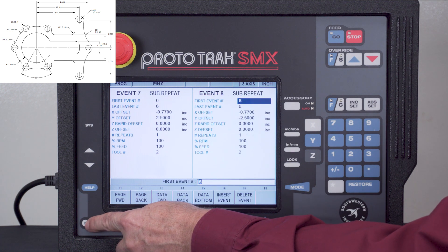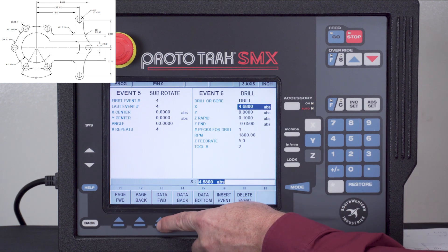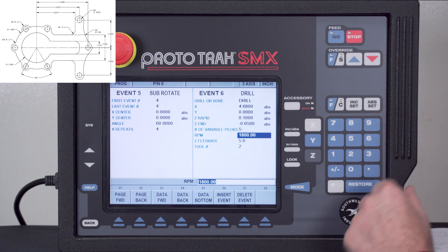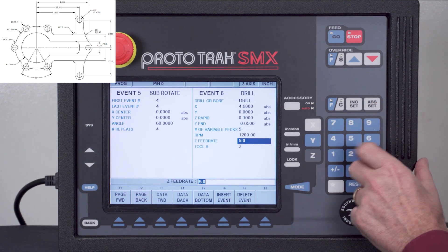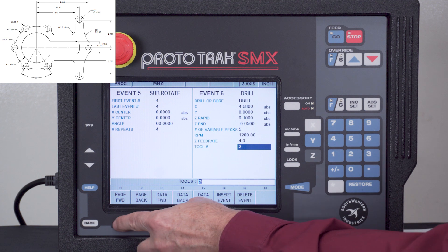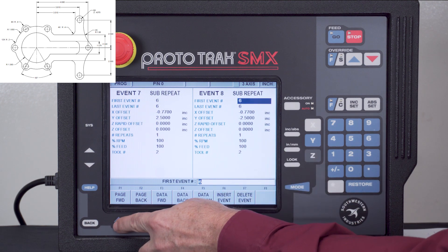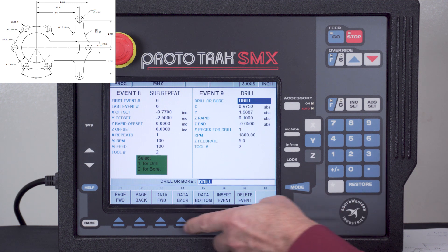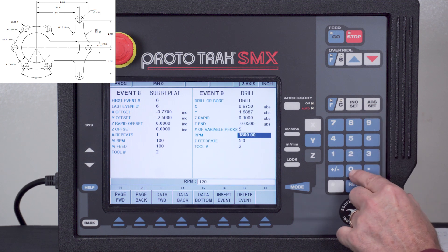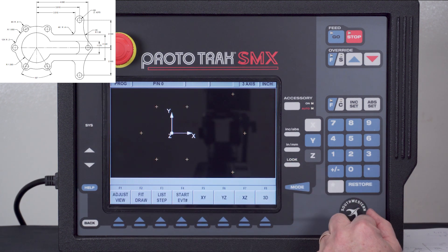I'll back up to the first new event, event number six, using the data forward button. The 650 thousandths is already in there. I'm going to change this to use five pecks, slow the RPM down to 1200, and slow the feed to four inches per minute, leaving tool number two. When I page forward, the subroutine events for the other holes have already changed to match. I can page forward again to get to the other drilled hole and make the same changes: five pecks, 1200 RPM, four inches per minute, and now I'm completed.